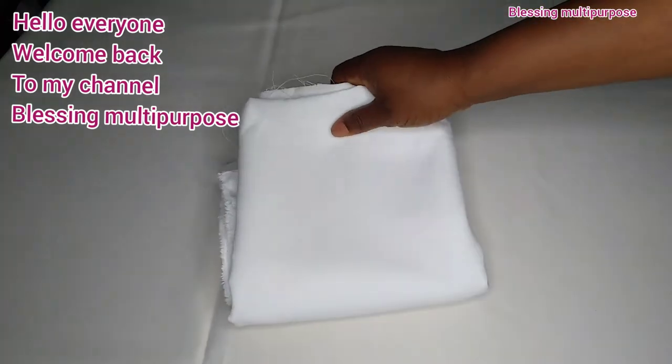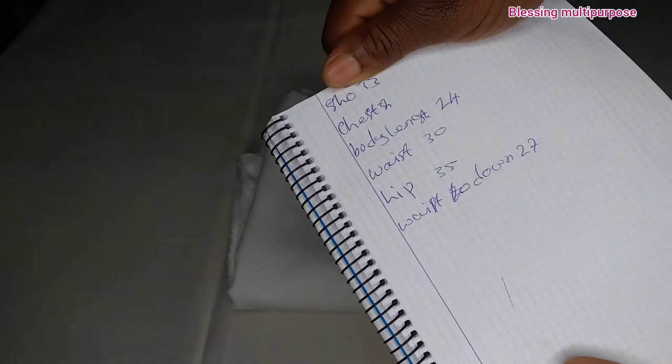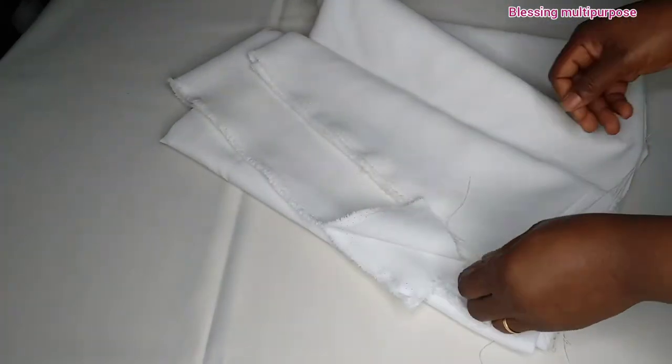Hello everyone, welcome back to my channel. In today's video we are going to be making a senator shirt for a baby boy of eight to nine years old. These are the measurements we are going to be using on the shirt. This is the fabric I will be using — a white fabric. If today is your first time, please don't forget to press the subscribe button and the notification bell. A big thanks to all my subscribers.